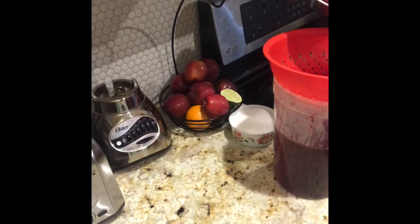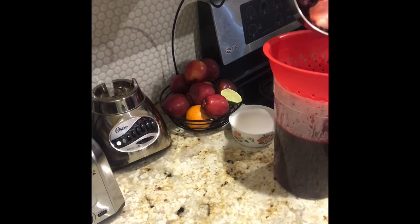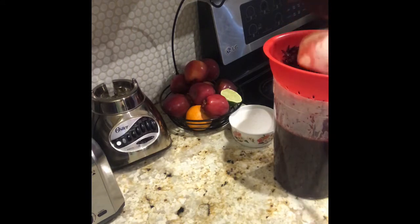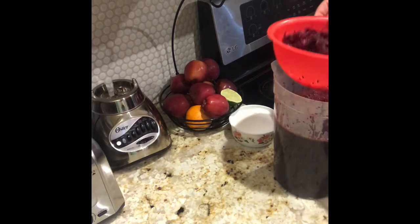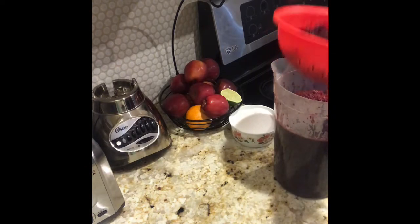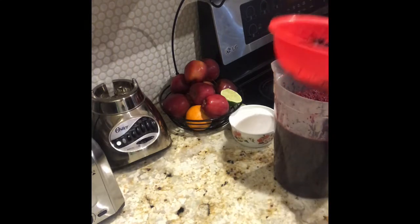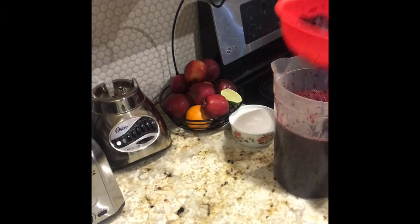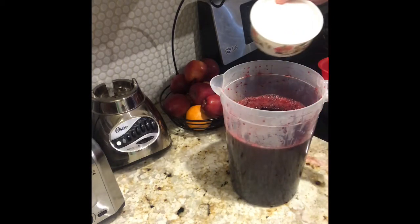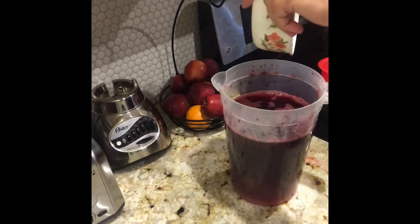I'm going to incorporate it into 80 ounces of water. I'm just going to squeeze out and drain every part of this, moving it around. So 80 ounces of water goes into this container — this jug — and in goes two cups of granulated sugar.